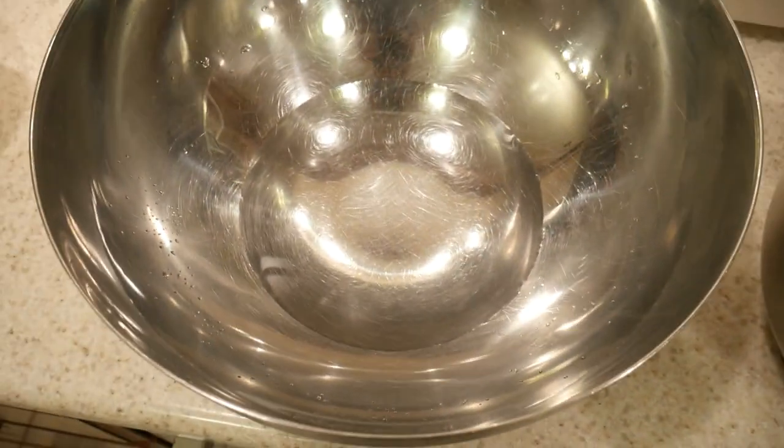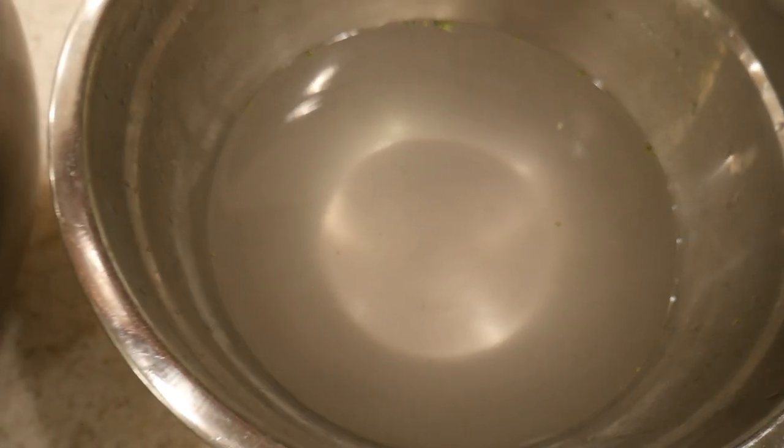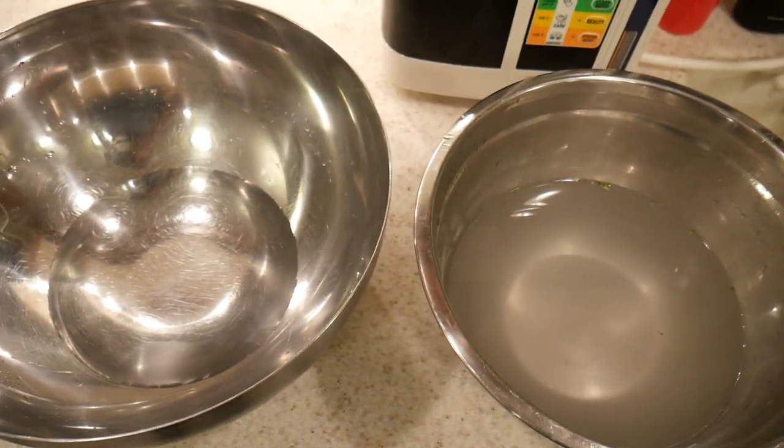Compared to what it looked like before — nothing's been in this water yet — look at it afterwards. When you try this at home with whatever water or substance you want to use, it's not going to look like that. Test it for yourself.